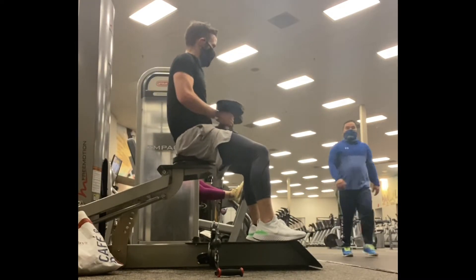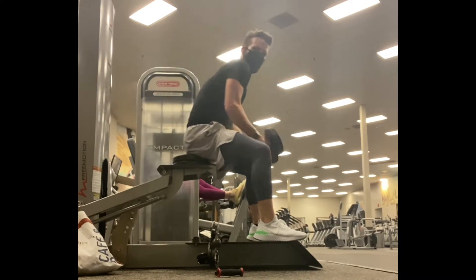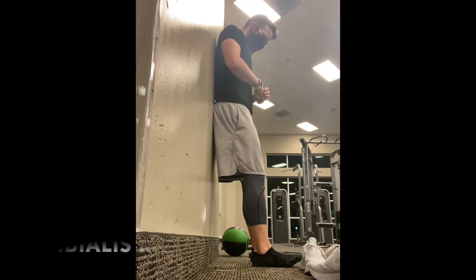I'm totally getting stronger at this too, which is really nice. One weird thing is that people at the gym think you're an Instagram person, and that's completely not who I am.